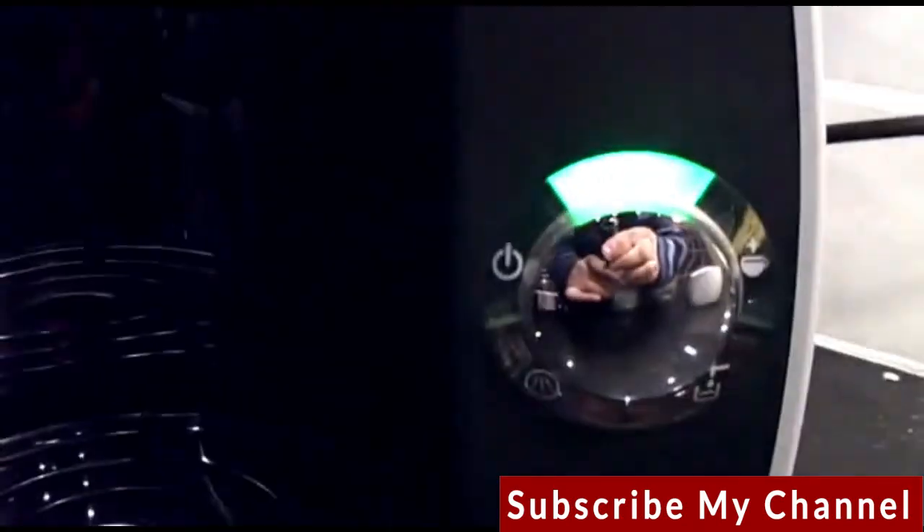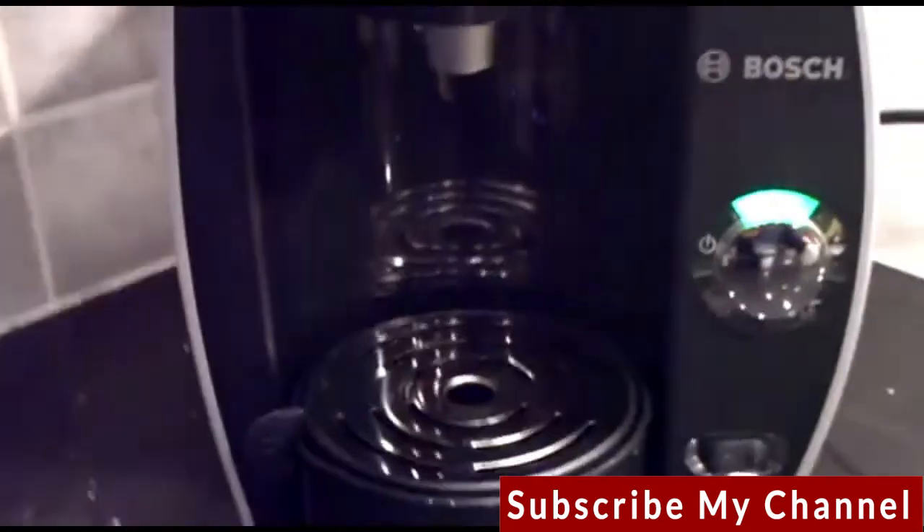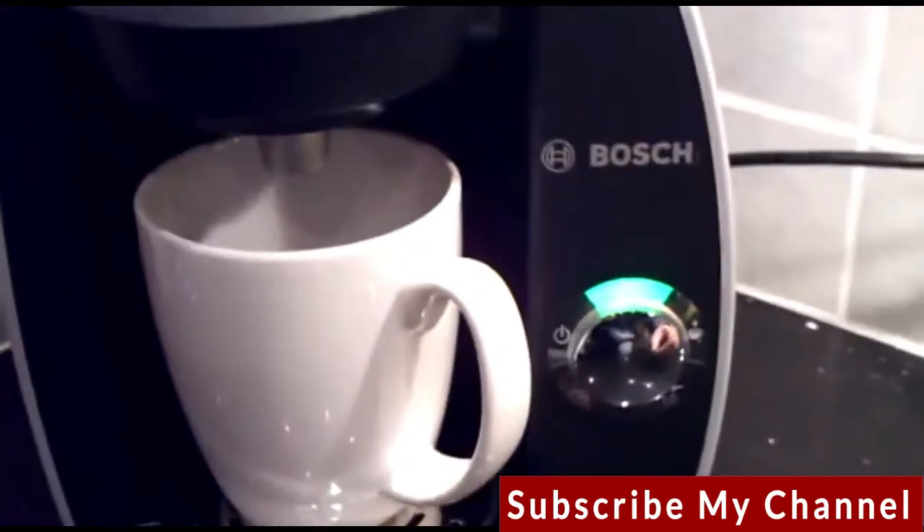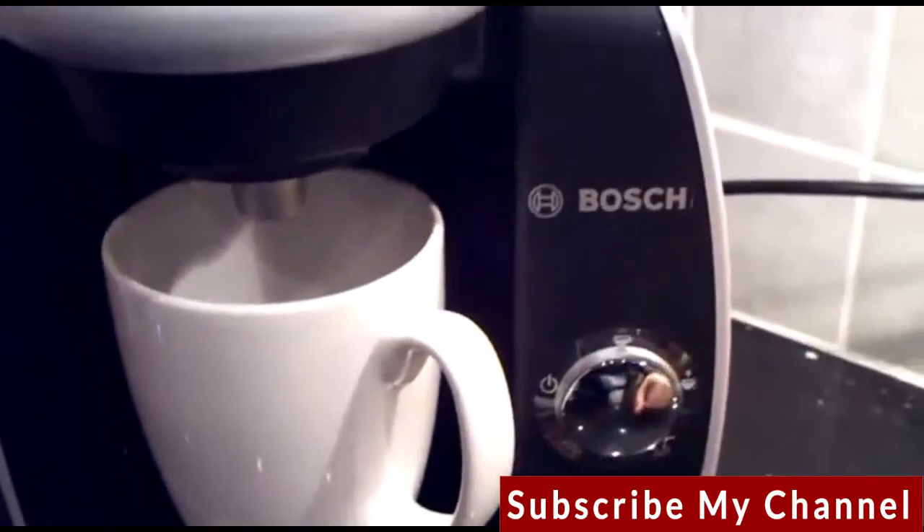The green light illuminates, indicating that it's ready to dispense whatever drink you want to make. So you just put a mug in and then you simply press this once.